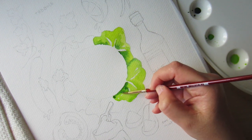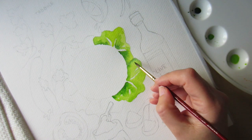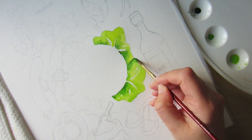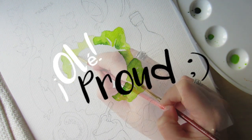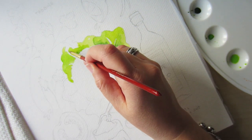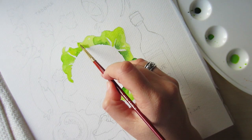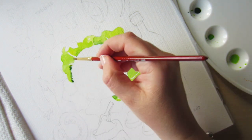Tabbouleh originally comes from the large eastern Mediterranean region — from my land Syria, including Lebanon, Palestine, Jordan, and a southern part of Turkey as well. So I feel confident to explain how we prepare tabbouleh in our region.